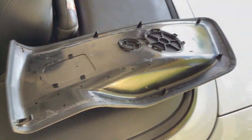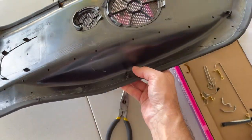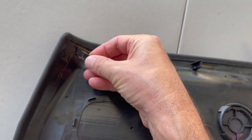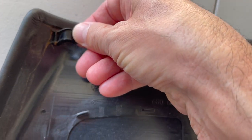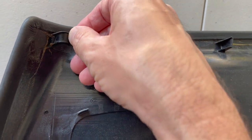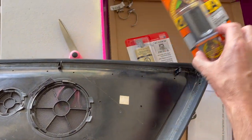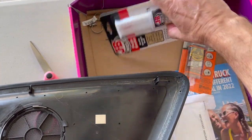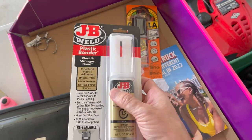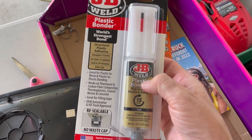I figured let me try to fix them. Luckily one piece is saved — it's supposed to go right here and I'm just going to epoxy that. But before I epoxy that I want to try to fix the others. I got some Gorilla epoxy and some plastic bonder. I'm not sure which is better, but this one said it's great for plastic to metal and plastic to plastic, so I thought I'd give it a try.